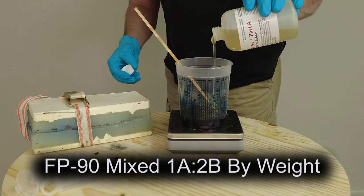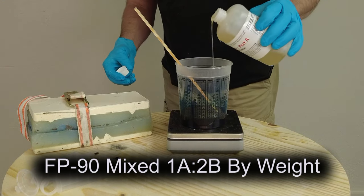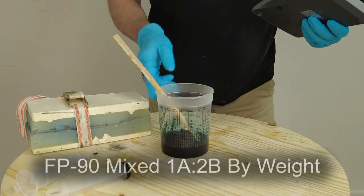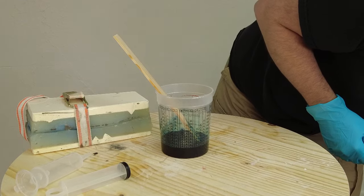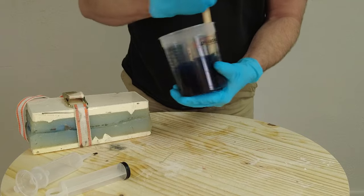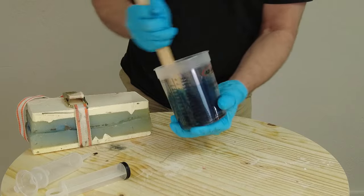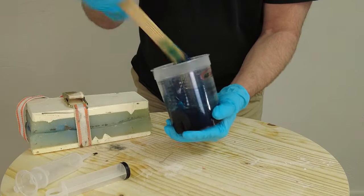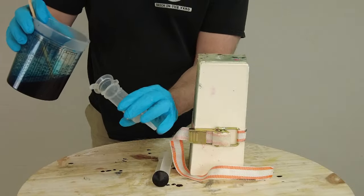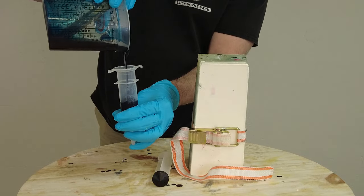FP90 is mixed 1 part A to 2 parts B, so here we're adding 50 grams of part A to 100 grams of part B. Even though this part only needed about 40 grams of liquid rubber, I like to have a little more than needed to fill the syringe and the vent system. Be really careful when working in small batches, because small batches can lead to cure issues if you get off ratio.